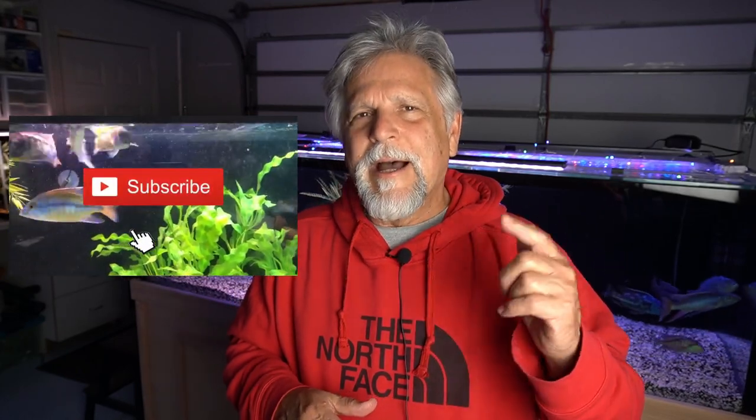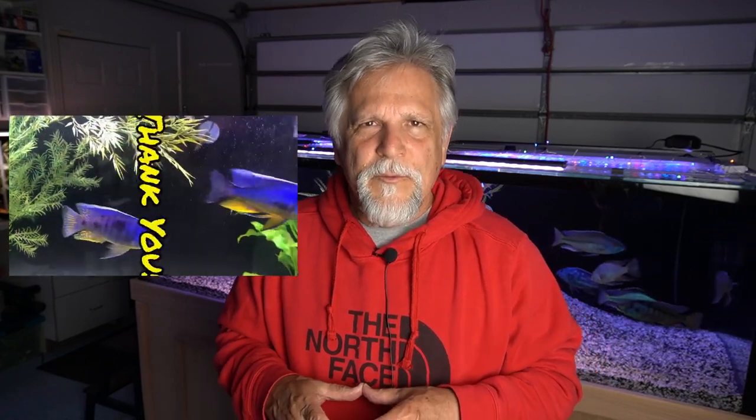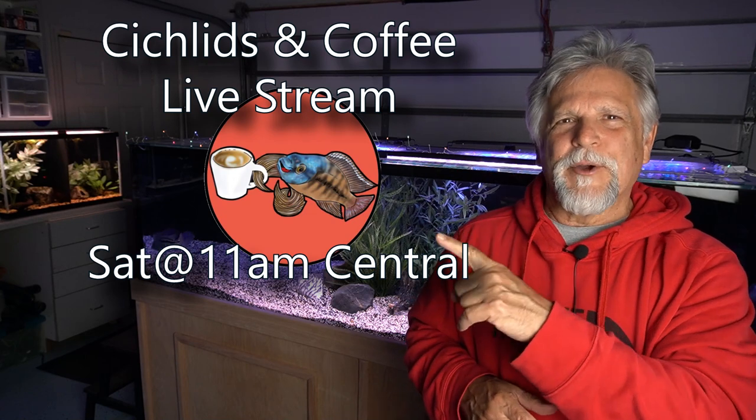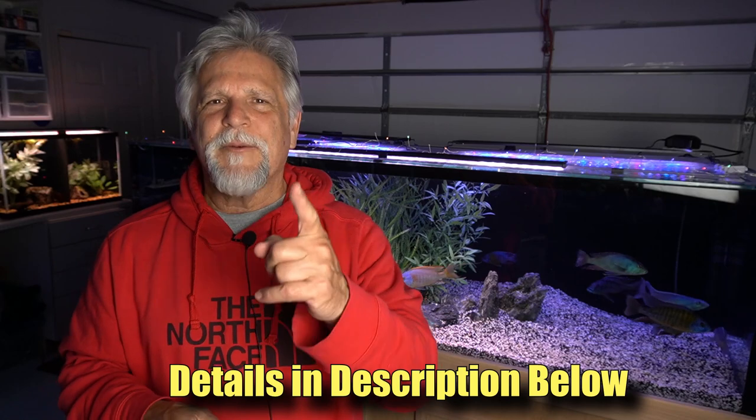If you like this video and the channel, be sure to give it a thumbs up, hit that bell, and subscribe. I'll see you on Saturday for the Cichlids and Coffee live stream — that's every Saturday at 11 AM Central, 9 AM Pacific, noon Eastern. If you'd like to support the channel, consider becoming a member of the Garage Gang, which is a Patreon monthly membership starting for as little as three dollars a month. Details are in the description. Thank you, my friends — you rock, and I appreciate you stopping by.